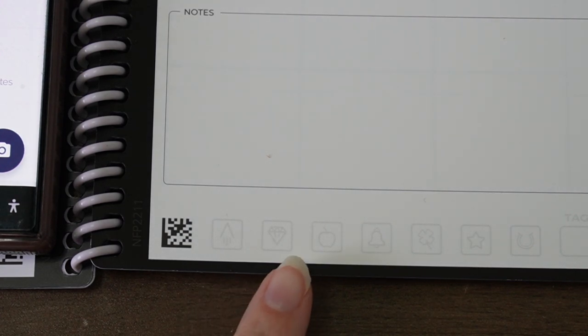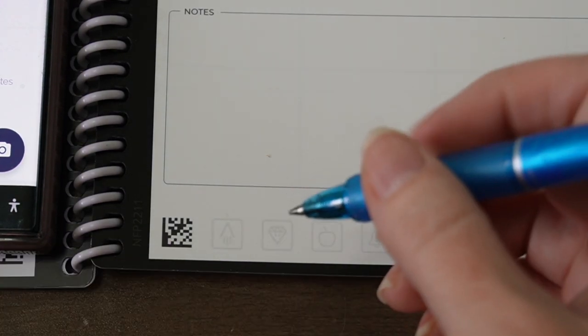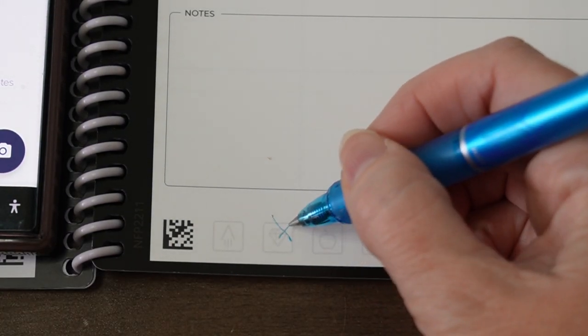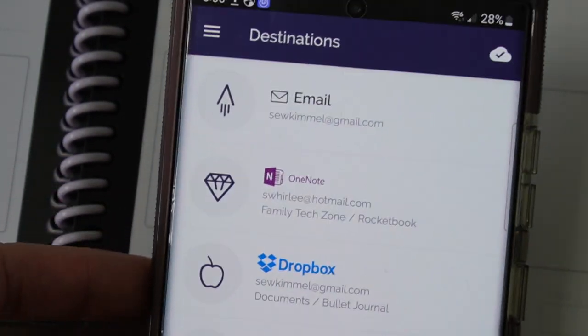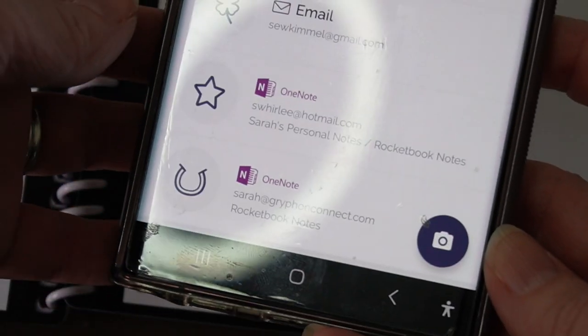The bottom of the Rocketbook has these icons. If you mark off one of the icons, or fill it in, anything like that, it will automatically go to the destination associated with that icon. So that's the main thing that I really love about Rocketbook — first, that it's reusable. I'm not going through a ton of different paper, and the fact that I can easily digitize my notes.